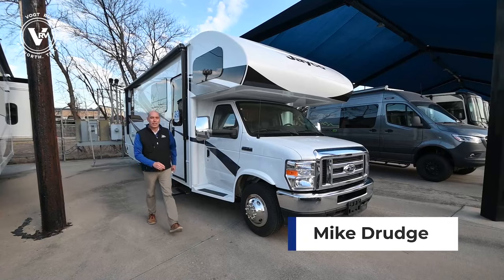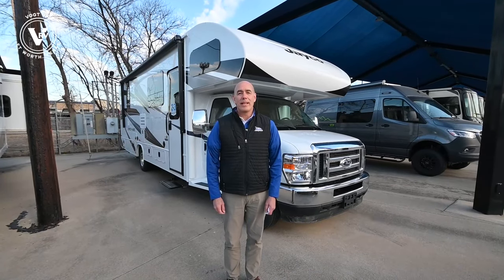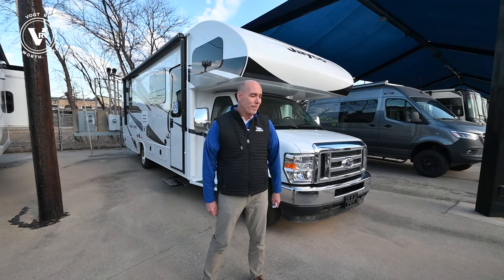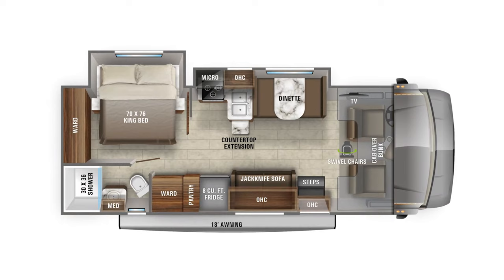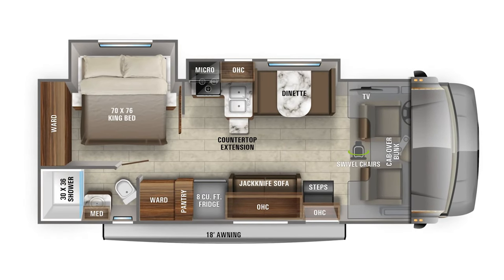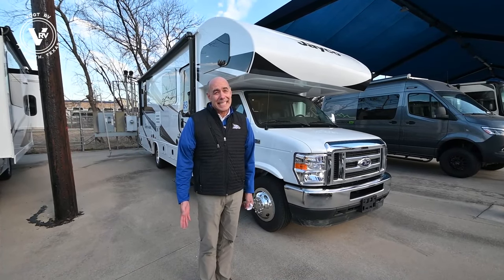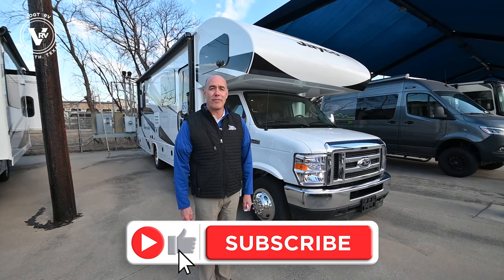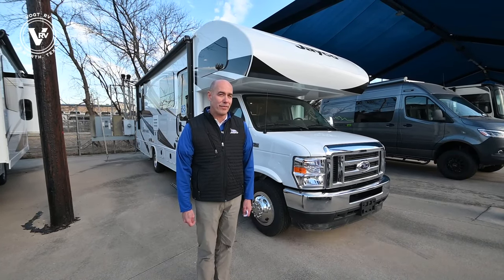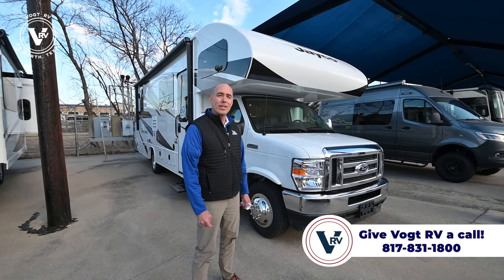Hey everybody, it's Mike coming to you from Vaught RV here in Fort Worth, Texas. We haven't done a walkthrough video on a Class C motorhome for a while, so let's do that today. This is a new model — it's a Jayco Greyhawk 27U. There are some neat features I want to point out about this unit. Above all, it's short and it's lightweight — less than 30 feet long. It's kind of rare to get into a motorhome that's less than 30 feet. This is a nice little couples camper and it's easy to maneuver.